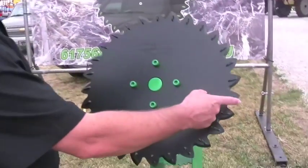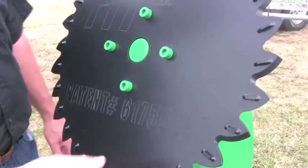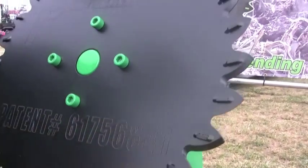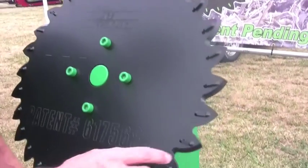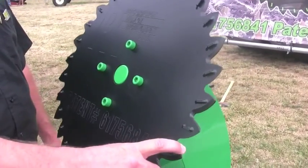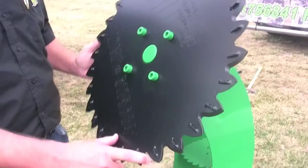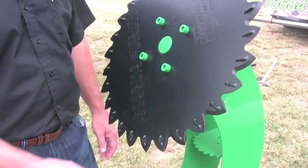Saber tooth is the angle of cut on the blade itself. You'll notice that we bevel opposite sides of every tooth, which helps with blade stability in the soil. The design of the tooth also helps to pull the blade into the soil, as well as propel it through the soil, minimizing the down pressure needed to get it into the soil.